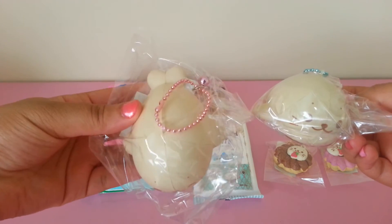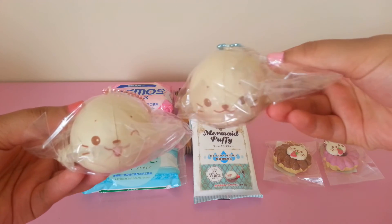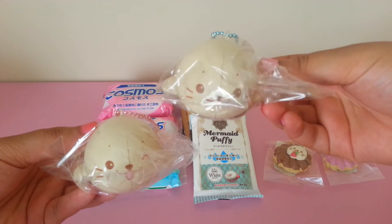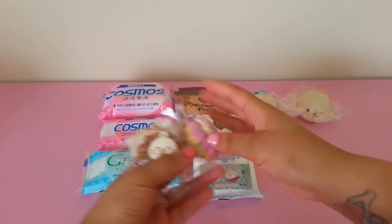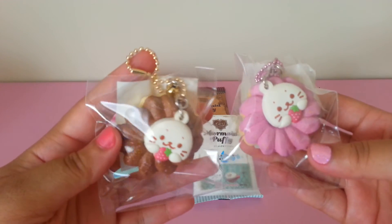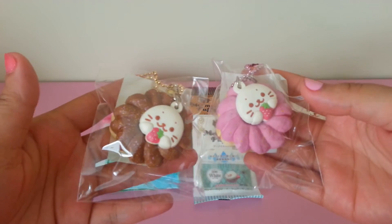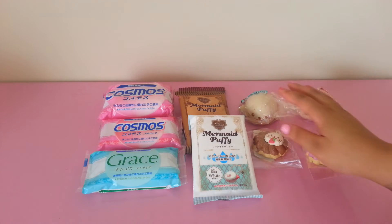I also restocked on the Syraten squishies. I have the pink ball chain one with the cute smile, the blue one with the blue ball chain and the normal face, and then the donuts with the rubber tag — I have the brown one with the gold ball chain and the pink one with the pink ball chain.